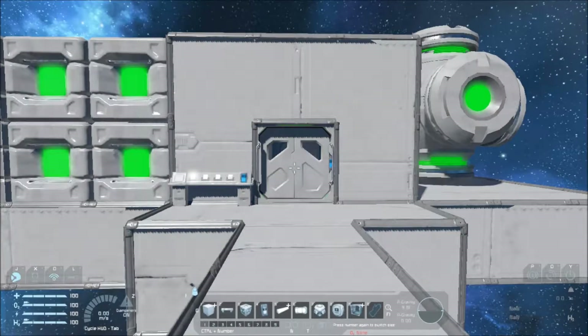Hello everybody, welcome back to episode 2 of our tutorial in Space Engineers. I'm Sir Wolfe.